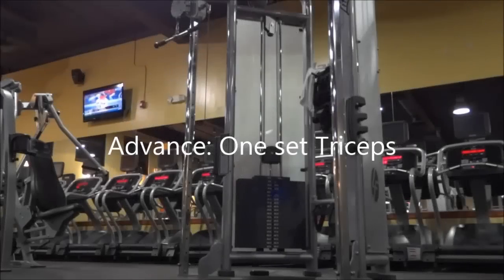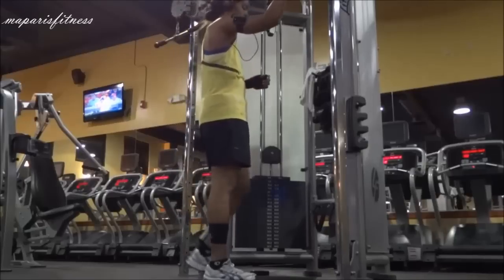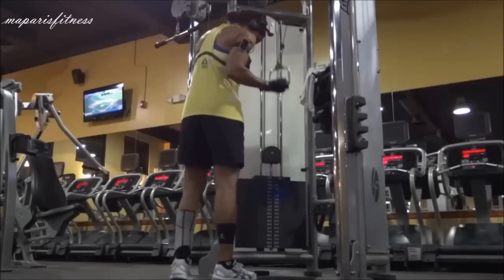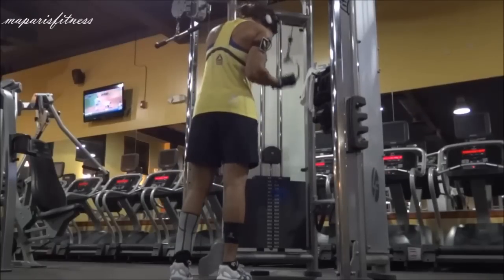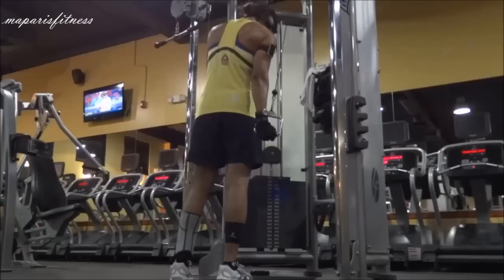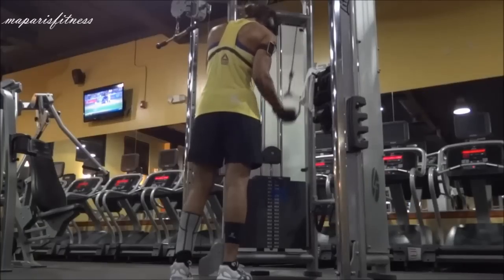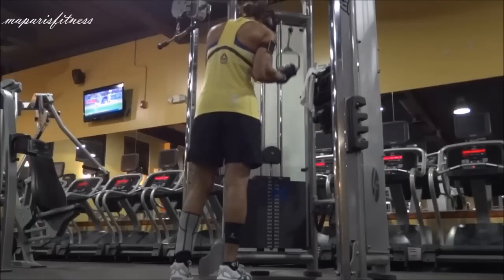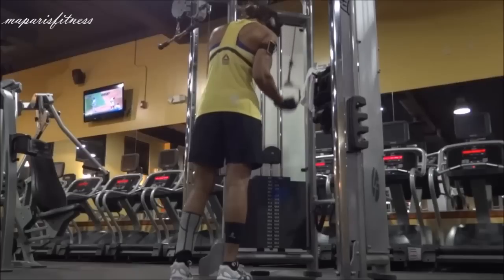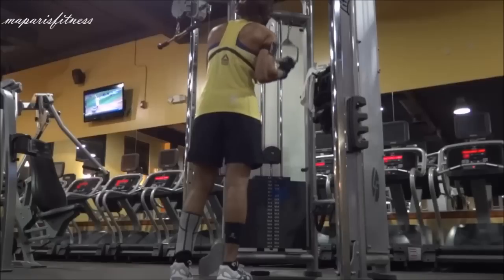This video is a workout that I did after my leg workout — as you can see I have all my leg stuff on. It's pretty much one set of tricep work. Right now I'm using the cable and my hand position is supinated. Usually I don't make any special day to work on my biceps or triceps — any part of my arm. Usually after I do the major workout I'll throw it in at the end.